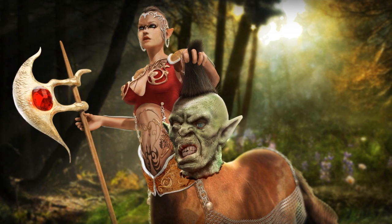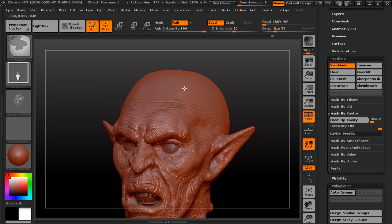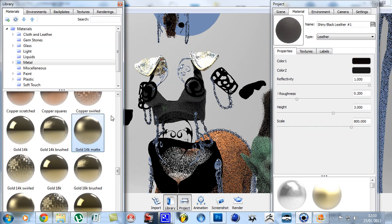In this course we're going to look at producing gobos for lighting effects in KeyShot to better integrate your models into a background. By the end of the training we will learn how to use emissive lights in KeyShot to produce background lighting, infills, and special effects.